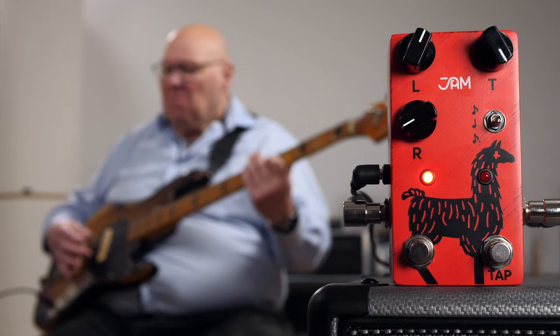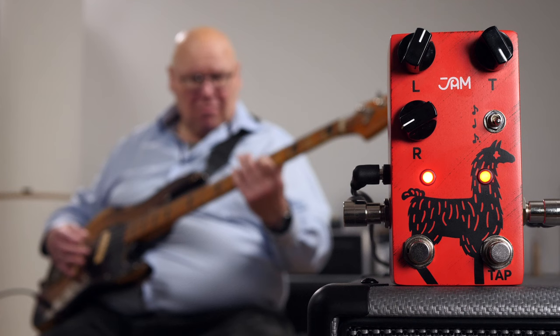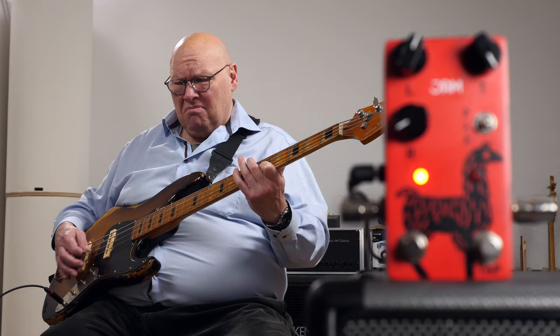And here's what these 600ms sound like with a bunch of extra repeats. I love analog delays.